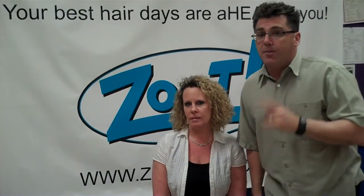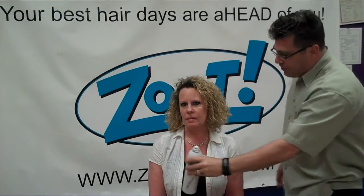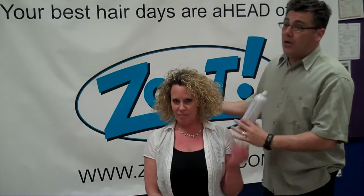Tip number four is flip over. If you really want to build some volume, flip over — real simple. Flip it over and spray it from underneath. You can build big hair in a hurry with tip number four, flip over.